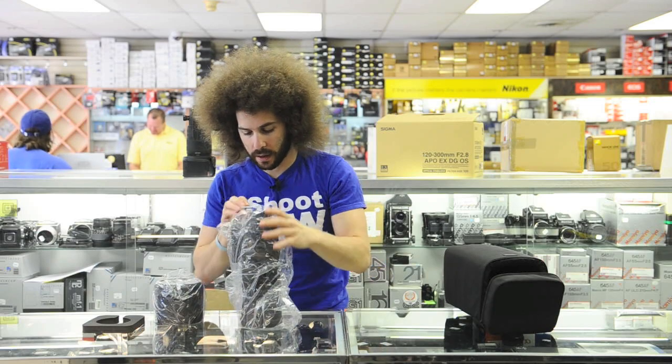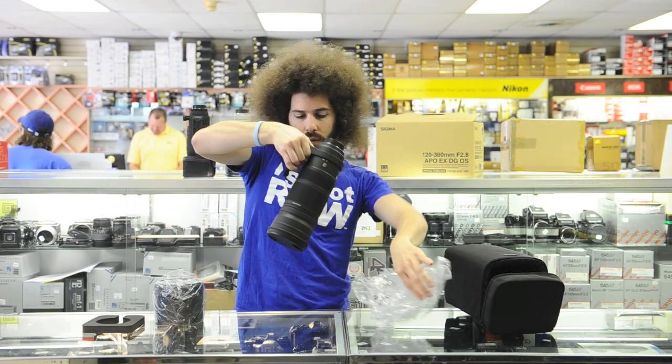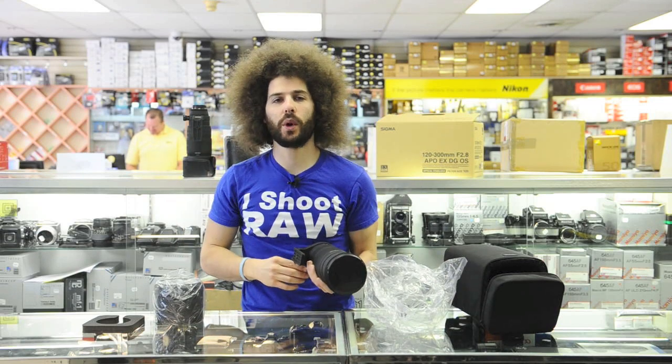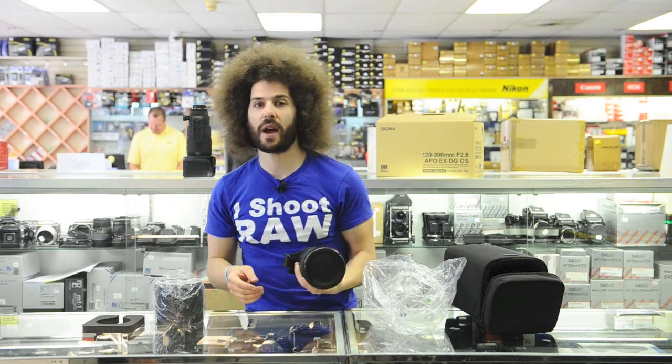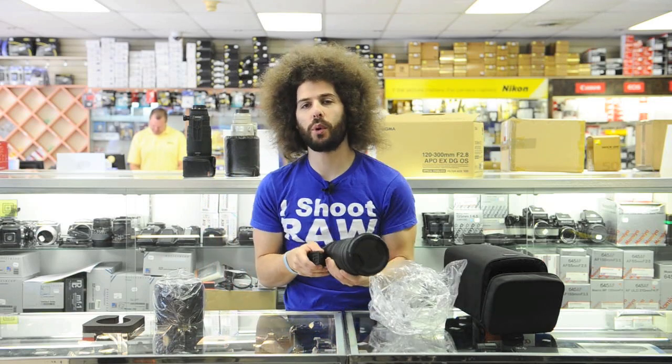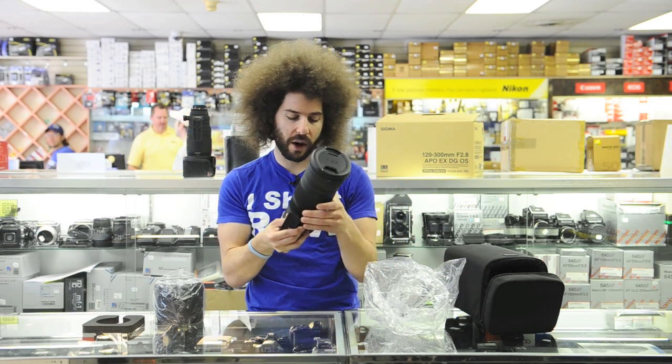So this is a 120-300 f/2.8, which means it is straight through — it's a 2.8 all the way. Unlike the 150-500s that start out at f/4 and go to f/6.3, this is a 2.8 all the way through. Very interesting lens.